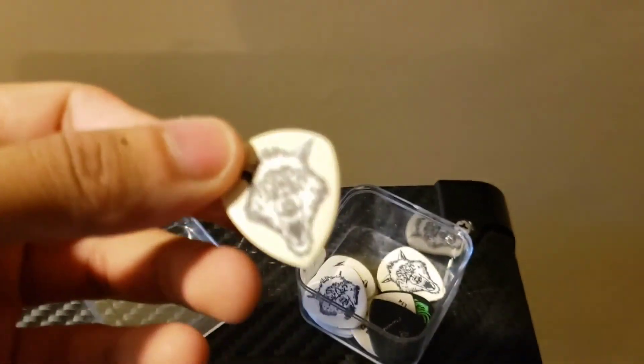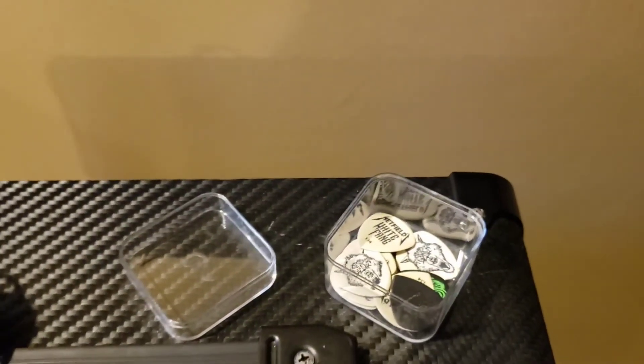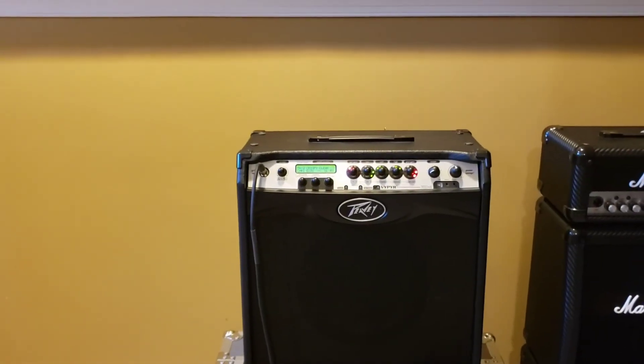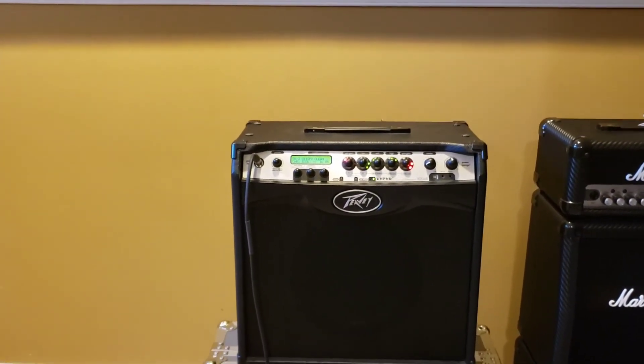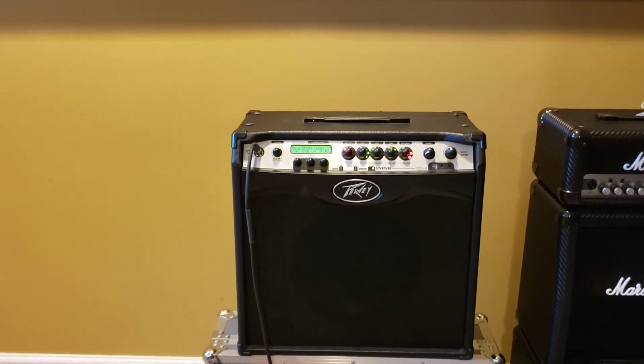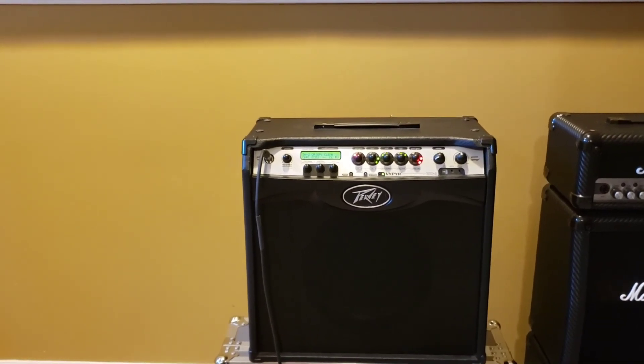My picks of choice are Hetfield White Fang 1.14mm. So here is my amp of choice, the PV Viper 3. I love this amp because of how versatile it is, as well as how many different tones you could model without even relying on a single pedal.